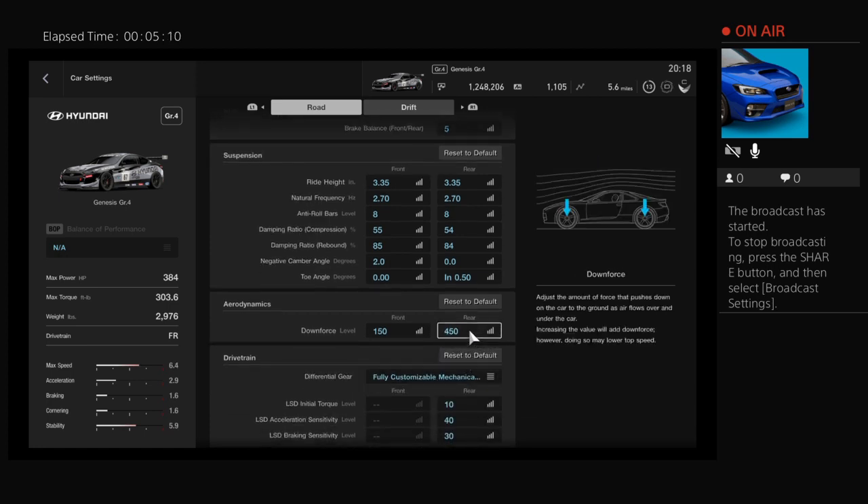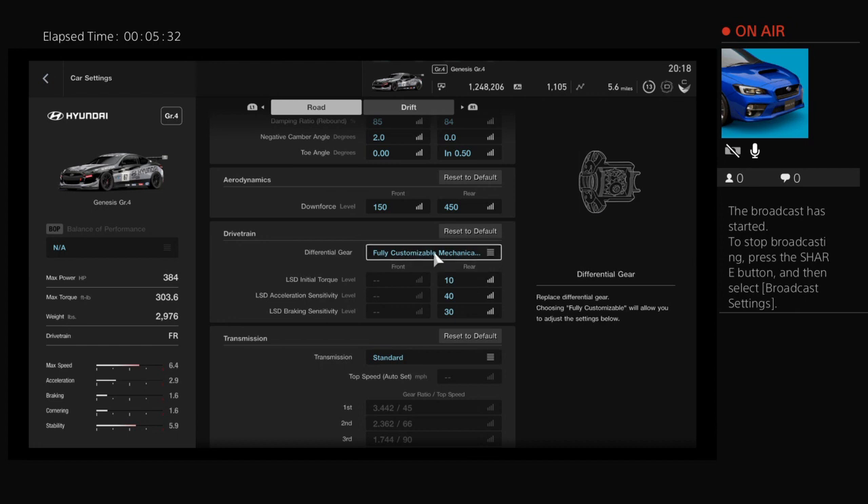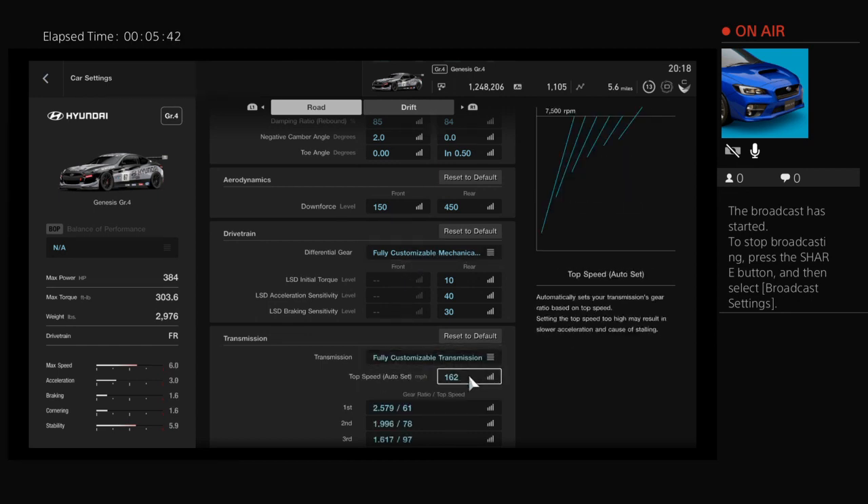Now, 150 and 450 seems like an extreme amount in comparison to GT5 and 6, but in this game the downforce can go up to almost 3,000, so this is a very minimal amount of downforce — almost non-existent. For transmission, make sure it's fully customizable and set the top speed to 155. Most of your GR4s should have this as the only option.